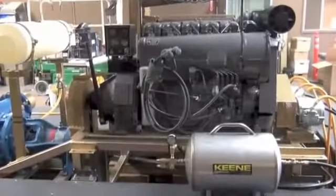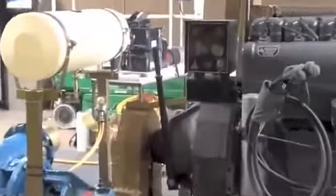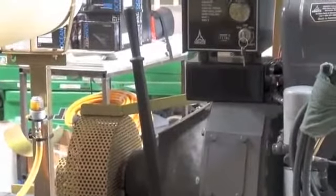Here's a shot of the other side of the dredge. You can see the clutch lever — I'm going to zoom in on that — and that's how you would engage and disengage the pump.